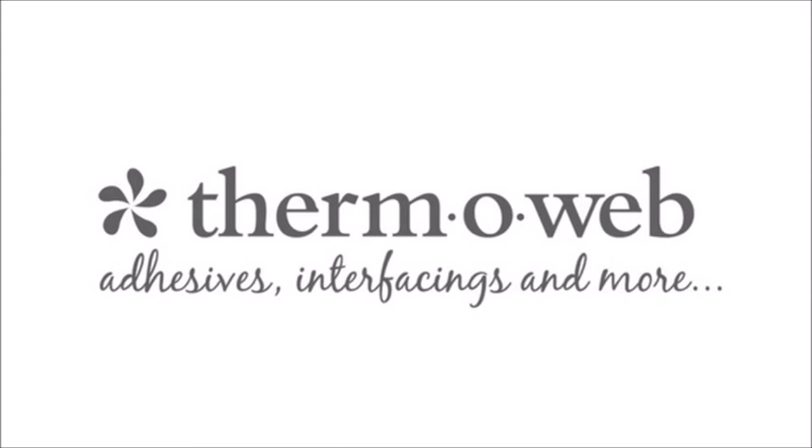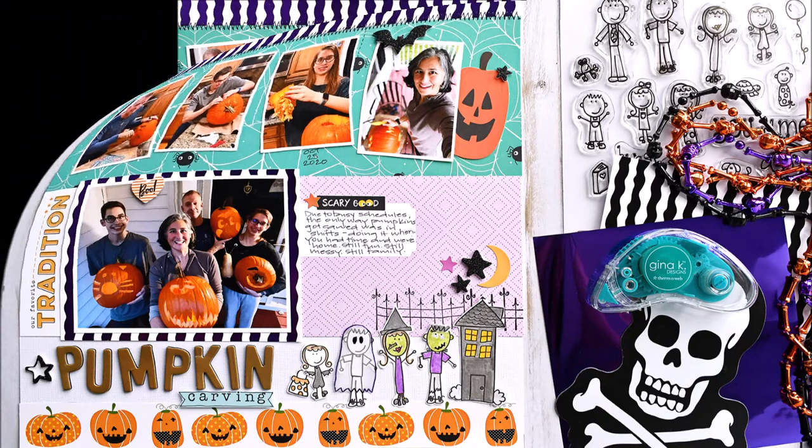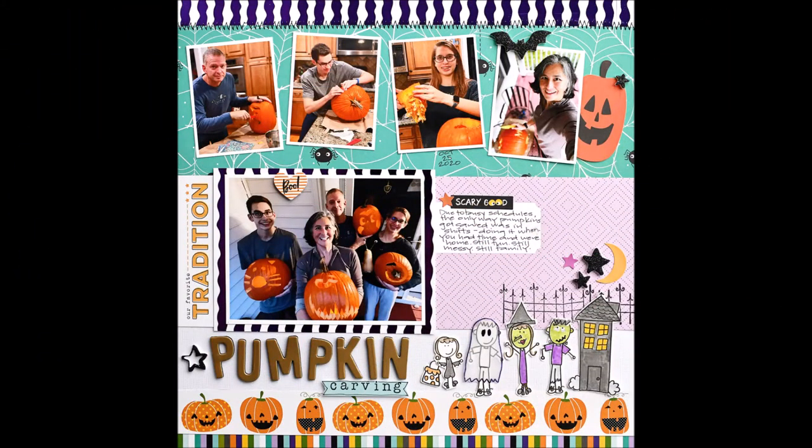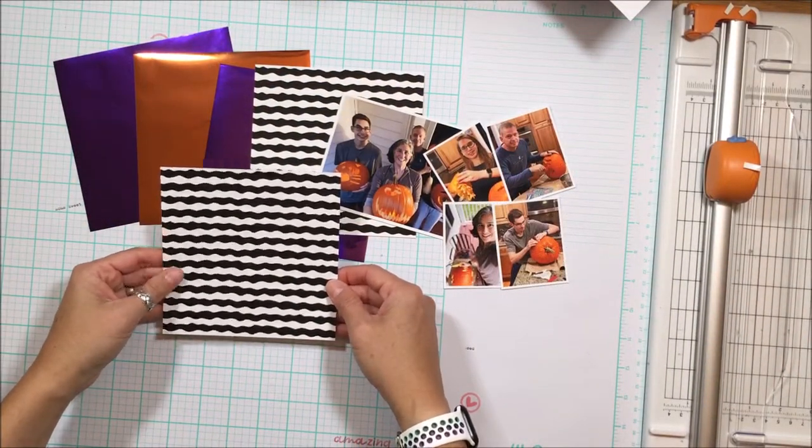Hello Scrappy Peeps! Susanna here today for Thermoweb, and I'm here to share with you this Halloween layout created using some Laura Kelly goodies from Thermoweb. There are five pictures on there, as well as some Bella Boulevard and some LA Studio.